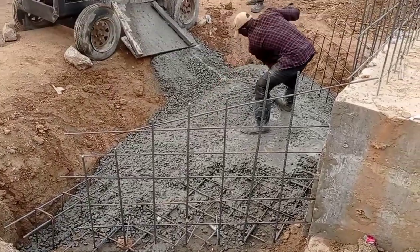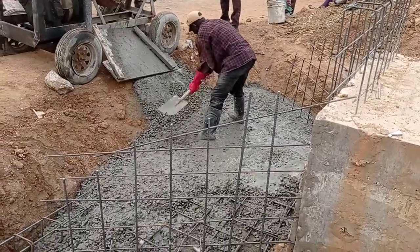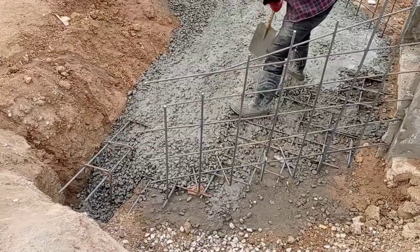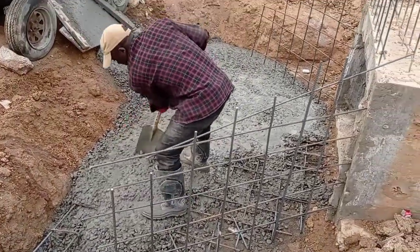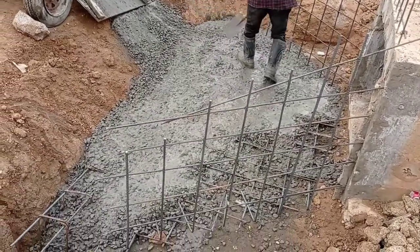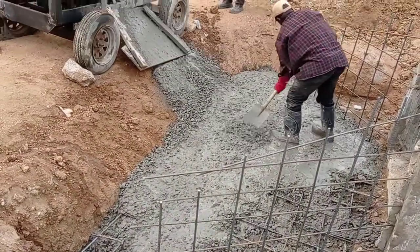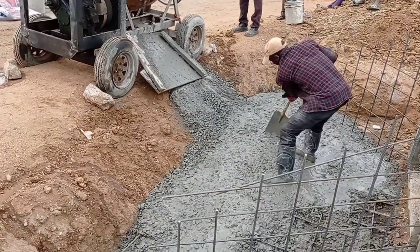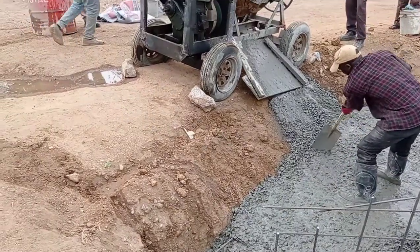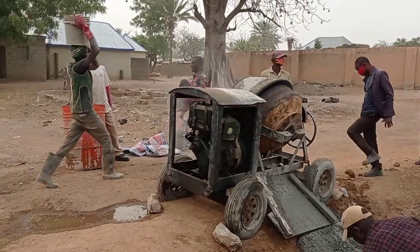Hi guys, hope you all are doing good. Welcome to my YouTube channel. Today in this video I am going to share with you some details for the construction of toe beam, apron, wing wall, and the head wall of a box culvert. Here you can see that the mason is pouring concrete into the toe beam and the apron. For this purpose we use the concrete ratio of 1 to 4.